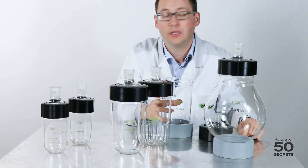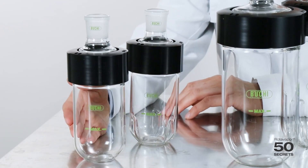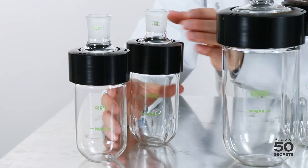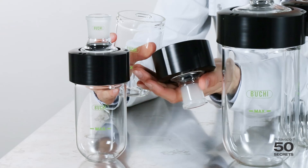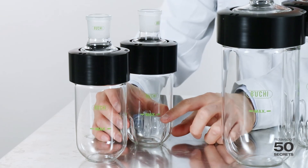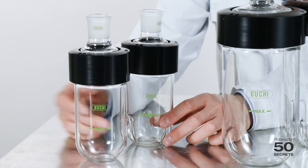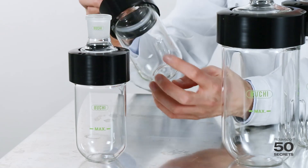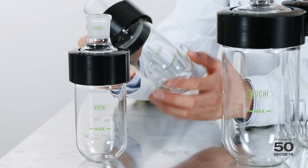I would like to talk about the individual beaker flasks now. The first one is the 0.5 liter beaker flask — it's a very nice, little one, easy to handle. Opening and closing is exactly the same as shown before. It can be filled up to the maximum level, and we have it in two different variants: one without and one with notches. The notches are used for drying, so the powder or whatever is in the flask will jump over these notches and should not stick to the wall as much.